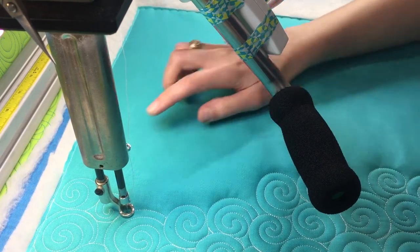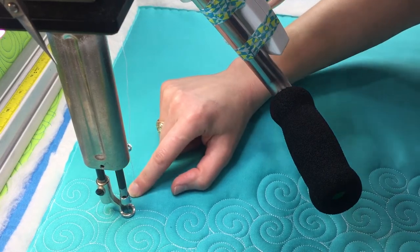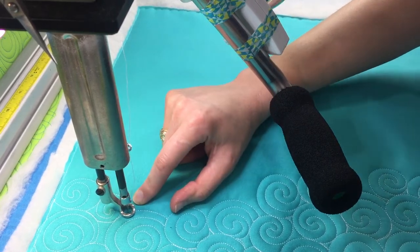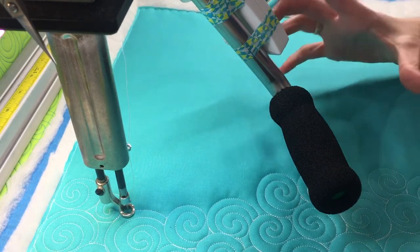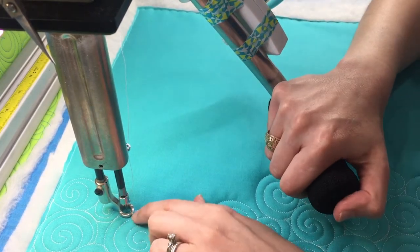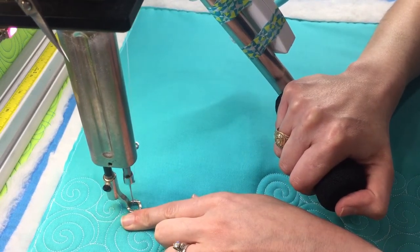Now I will tell you the slower you go, the sloppier your swirls are probably going to look, because it's hard to make a smooth round line when you're moving really slowly. So the faster you quilt, the smoother your curves are probably going to turn out. Okay, so now I want this swirl to be a little bit bigger so I'm going to follow this line down a few stitches.